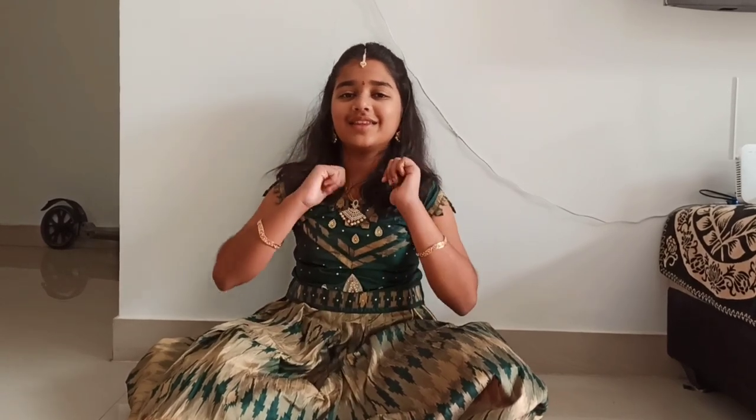Hey guys, this is Nidhi. Welcome back to my channel Nidhi's World. Happy Ugadi to all of you. Today we will be making something special — Ugadi Pachari, which is an Andhra traditional special, and Bebu Bella, which is a Karnataka traditional special. So let's get into the video.